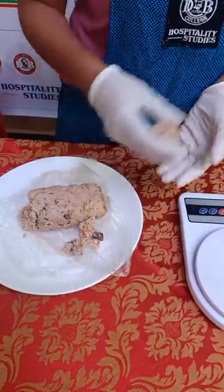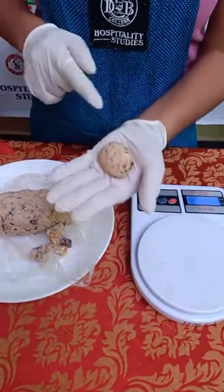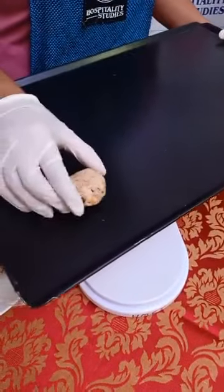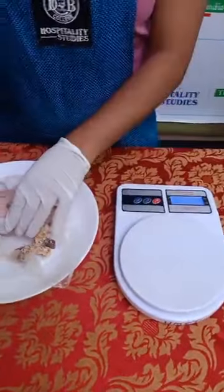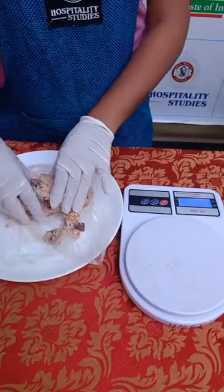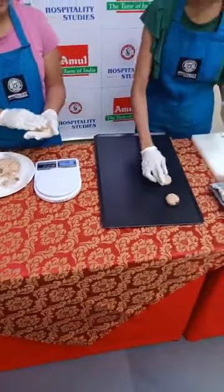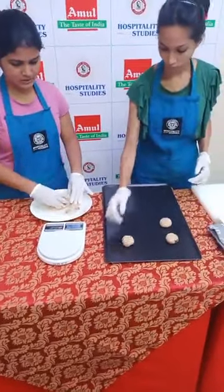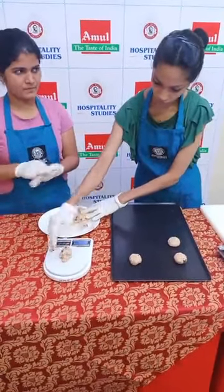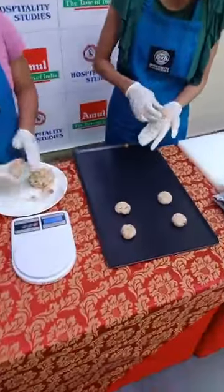We'll measure out 30 grams each — you can go up to 35 grams if you prefer. Roll it out nicely and press it flat, then place it on the tray. This cookie dough makes around 12 to 14 cookies. If you weigh more per cookie you'll get fewer, and if you weigh less you'll get more.